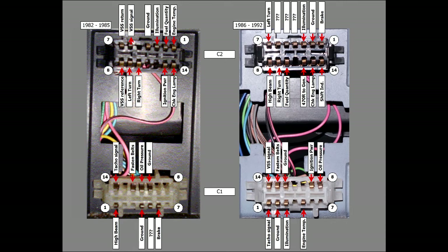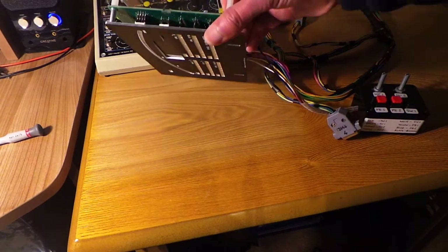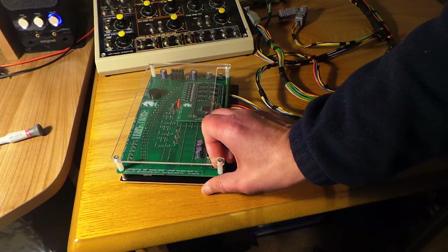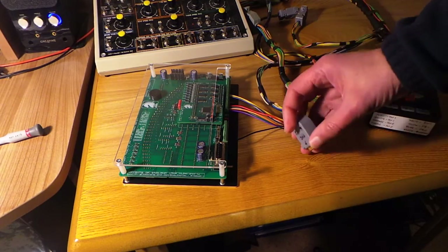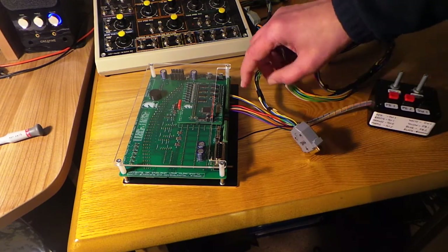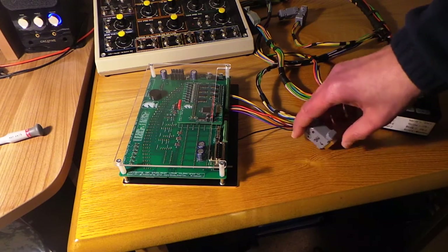Just to point out that the lower connector is designated C1 and the upper connector is designated C2. The tachometer signal can be picked up from pin 14 of the lower connector C1 on the earlier vehicles, or from pin 1 of the lower connector C1 on the later vehicles. That tacho signal goes in on pin 12 of the D-type connector, or on pin 33 of the terminal blocks.